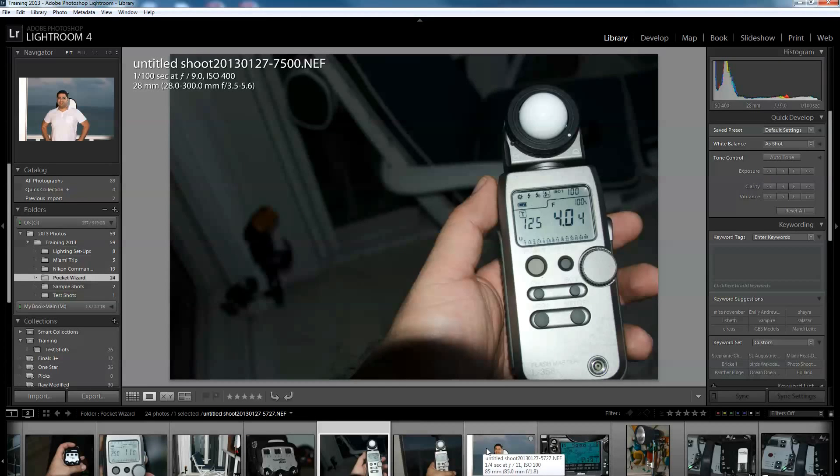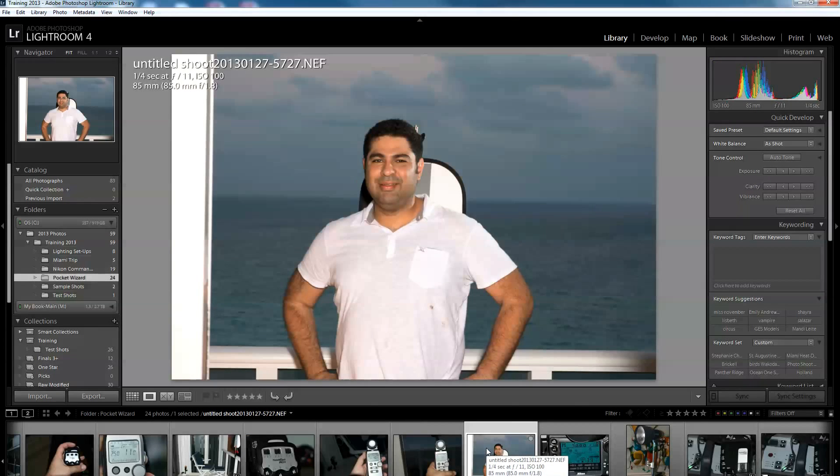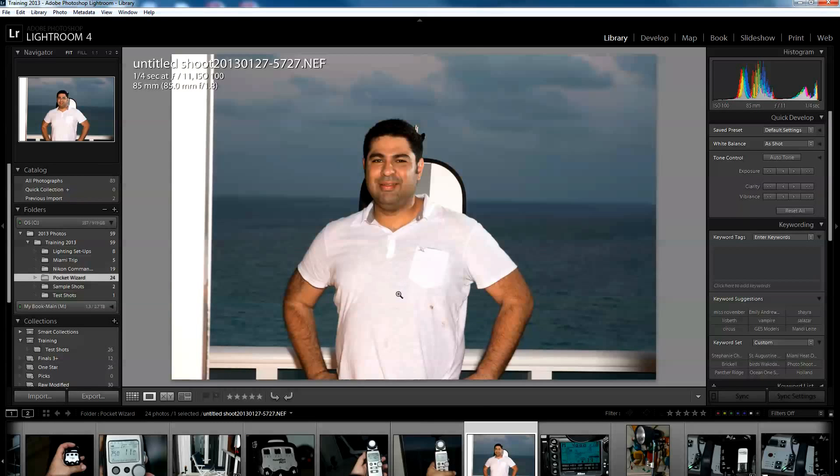Once I did all that and took the shot, this is what I got. So that's basically how to shoot with your PocketWizards in manual mode.